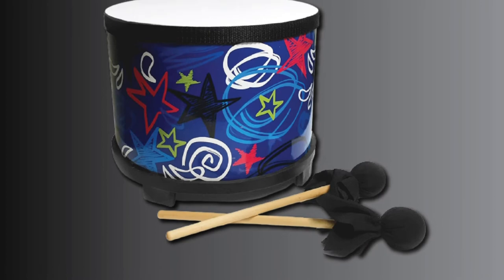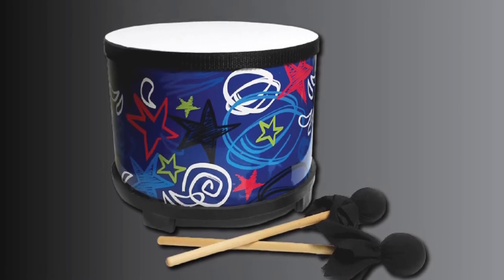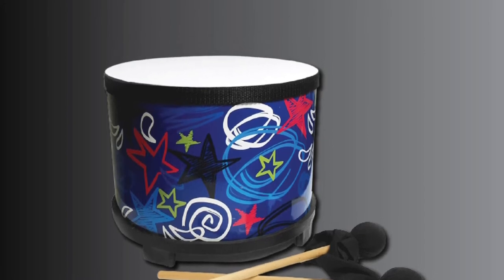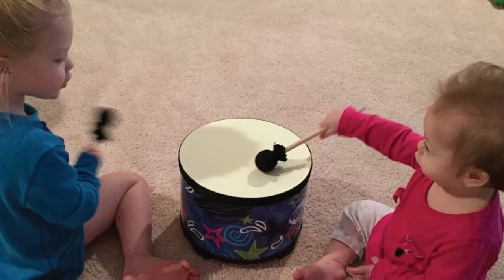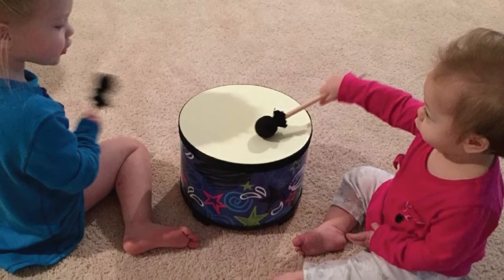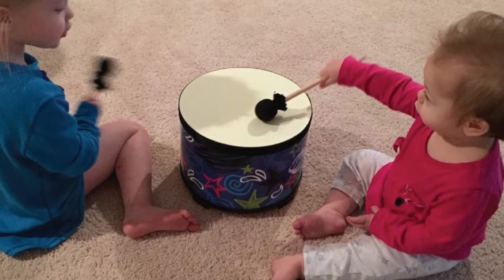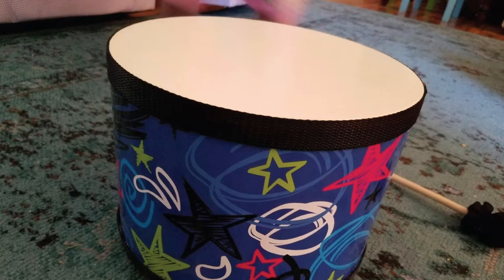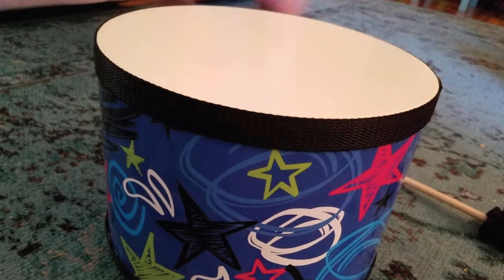The Floor Tom includes a pair of mallets for an authentic tribal drumming experience. It can also be used in combination with any of the other First Act Discovery instruments to create your first band. Unlike other toy bongo drums, this item offers a wooden construction that mimics the professional bongo drums that adults play with, and it has pre-tuned heads for a clear and full tone.